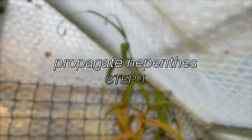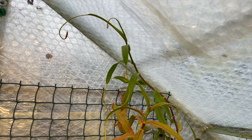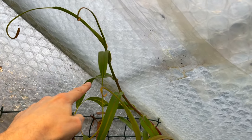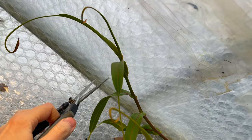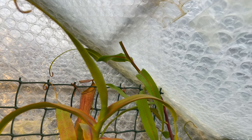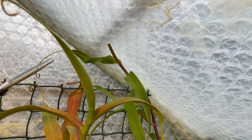For step one, you need to find a place where you'll get at least a couple of leaves on the cutting and cut just below a leaf. To tidy the mother plant up, you should trim what's left down to another leaf, otherwise you get a dead stub.